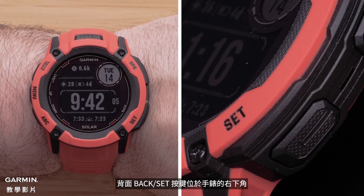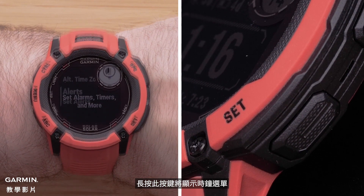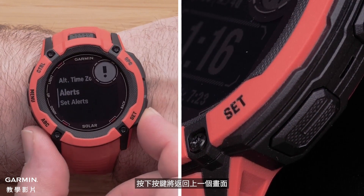The back set button is on the bottom right of the watch. Holding this button will show the clock menu. Pressing the button will return you to the previous screen.